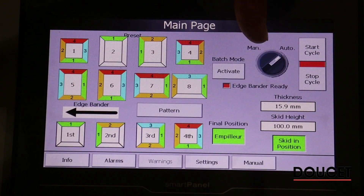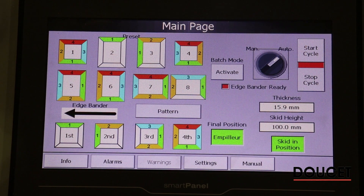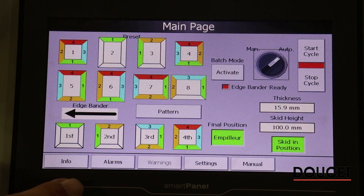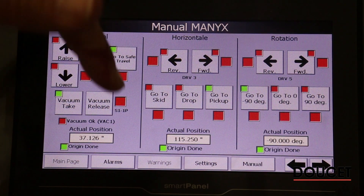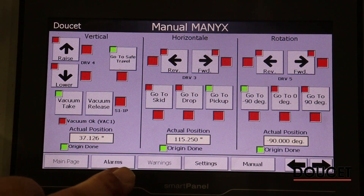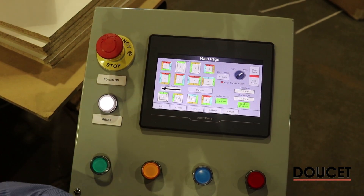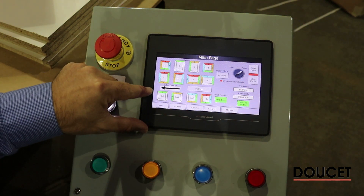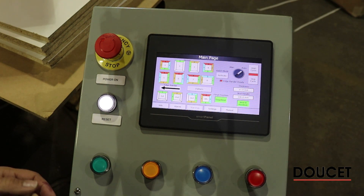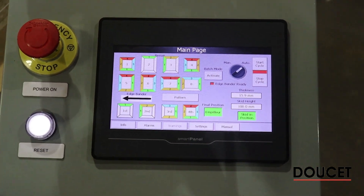You can run everything in automatic or manual mode using the selector. Manual functions are for troubleshooting and zeroing the servo motors. In the manual function screen you can see where the pneumatic valves are located, which status is active, make moves manually, and access all alarm pages if there are any. At the bottom of the operator console there are four buttons color-coded to the edge passes, so the operator can indicate which pass he's on each time he feeds a panel, giving the system instructions on what to do with the next panel.